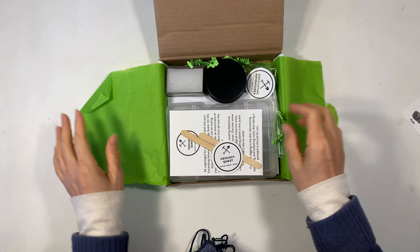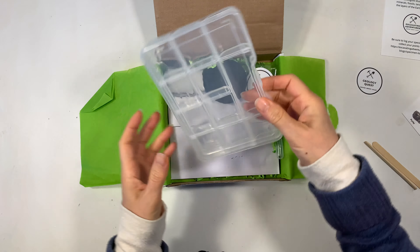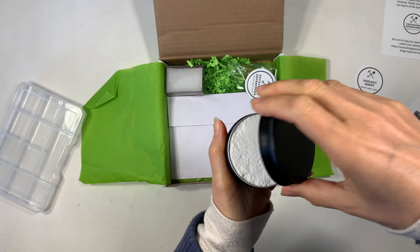This is an excavating dig kit and it is a monthly subscription kit, but you can also buy them individually. You can buy the super massive ones, you can buy the little sampler ones, and what's really cool is you can even buy a mystery one.